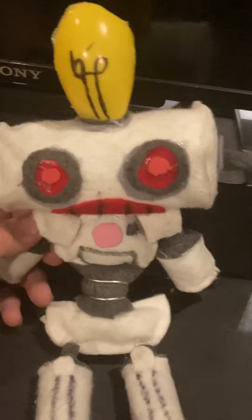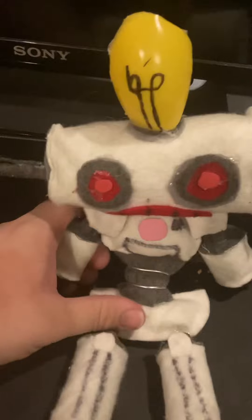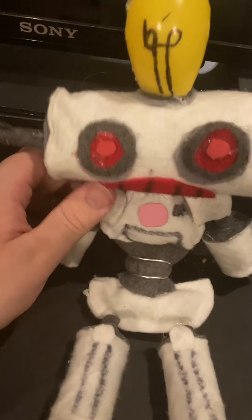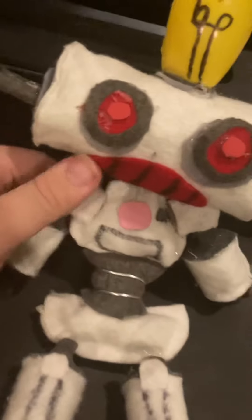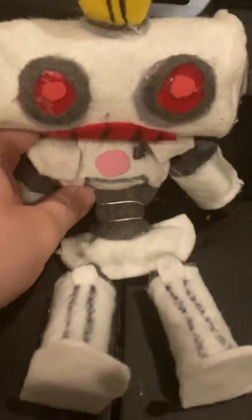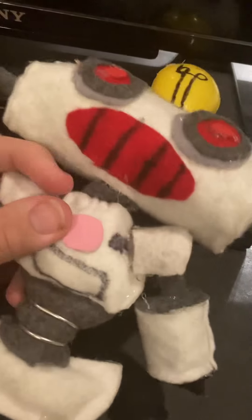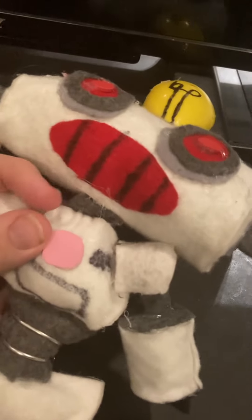Well hello, it's me Benny the white robot, and welcome to another plush review video for Slendy Tubby's the Return. This new plushie is one of my best friends, Benny the white robot. Some of you may think he looks evil, but he's not really evil. I just wanted him to look like this. I tried to write 'Benny' on him but it didn't look good.